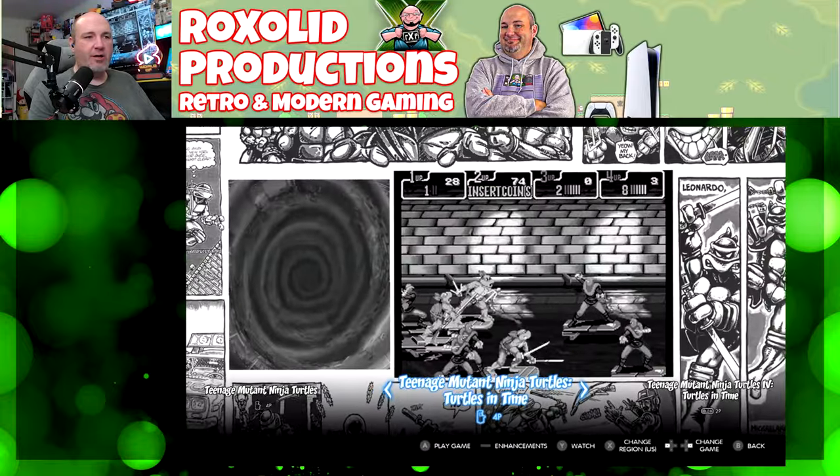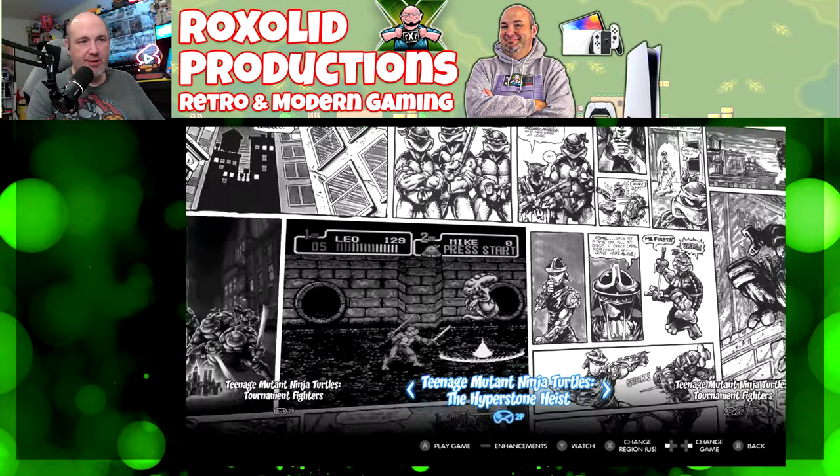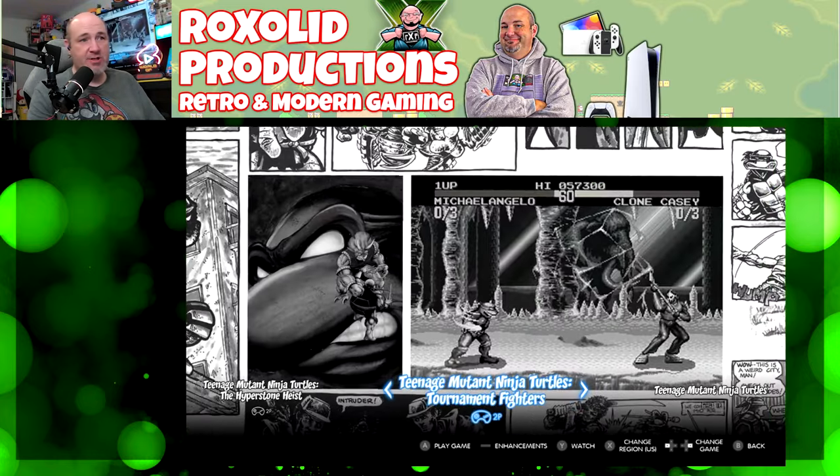Now we're diving into the Cowabunga Collection, and Turtles in Time is again much better than Hyperstone Heist. I'm just going to throw that out there.